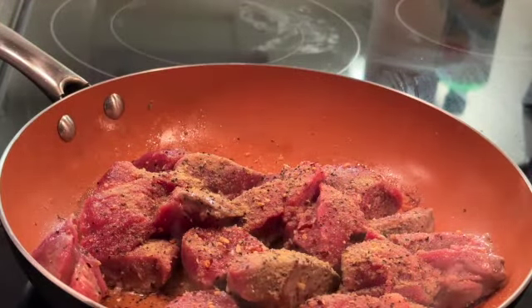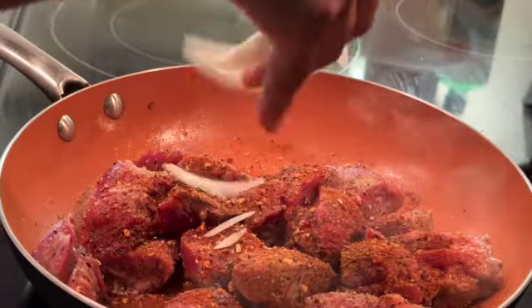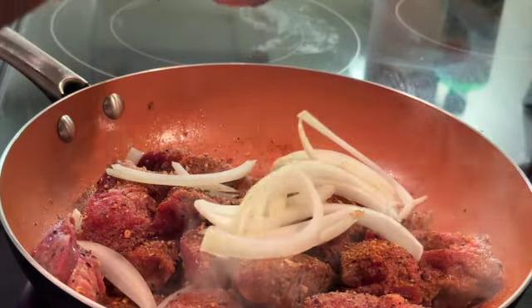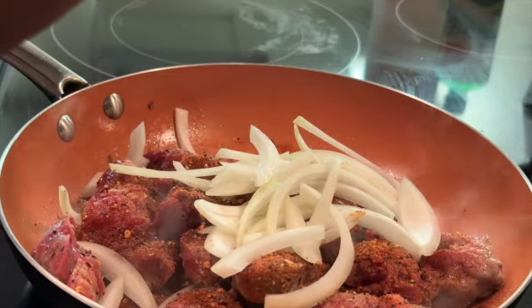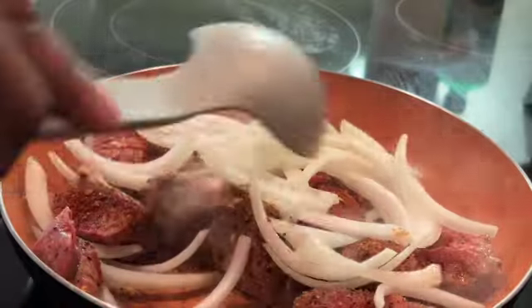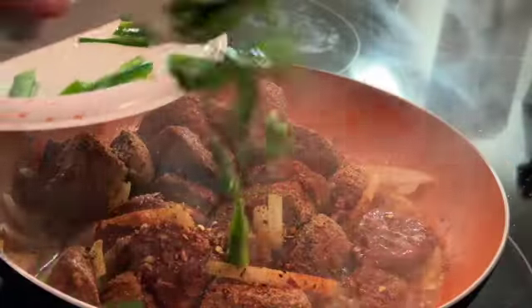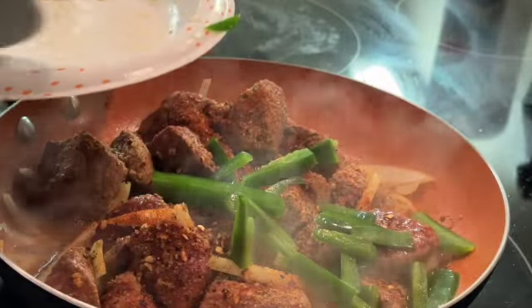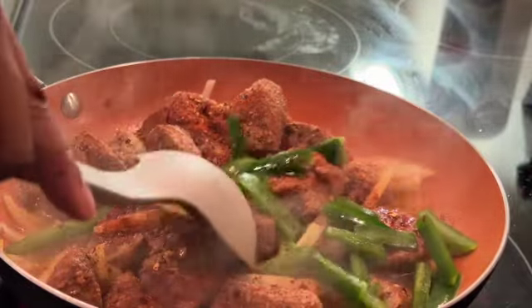Season, stir, season, stir — I wanted to get a nice brown color on my meat so I cooked it on low. I cooked it with the onions first because onions have the most flavor and I wanted the meat to absorb that. Then I hit it with the jalapeños — the vegetables with the most flavor should go in first so the protein can absorb all of that.